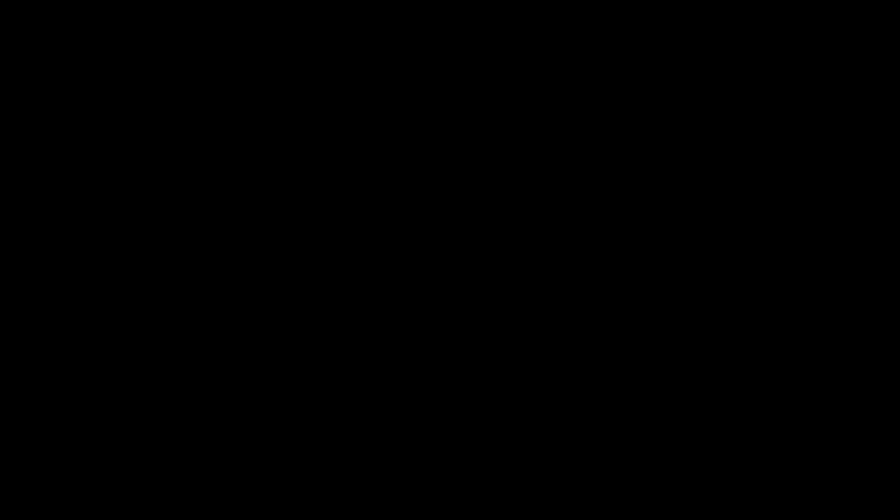Really hope you enjoyed this quick overview of the power supply. If you liked the video, go ahead and give it a thumbs up. If you're new here, click that subscribe button and don't forget to click the notification bell as well — I'll see you guys on the next video.